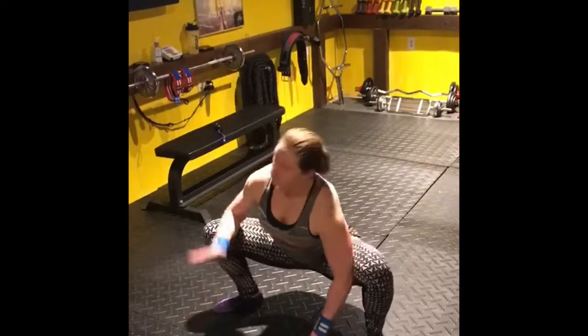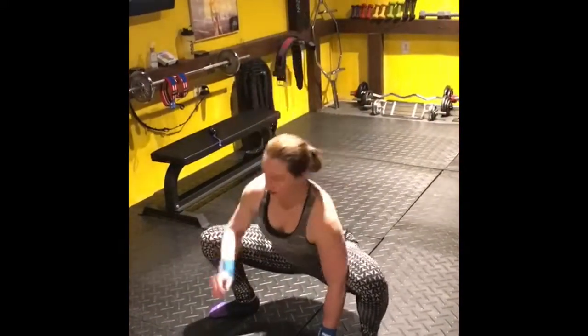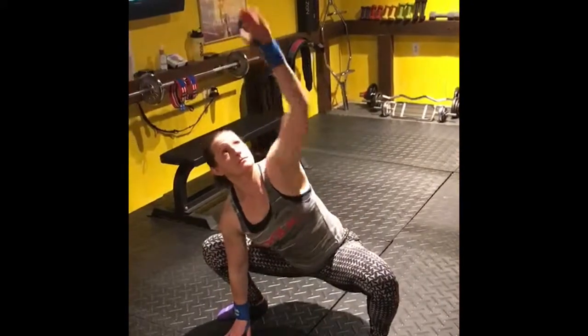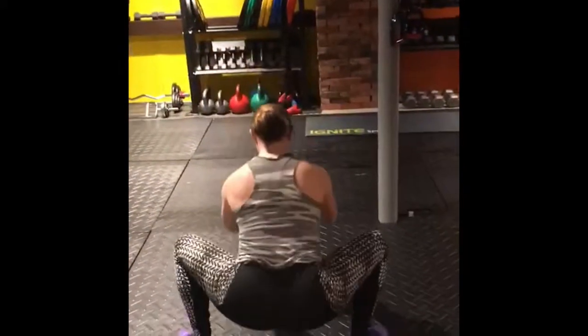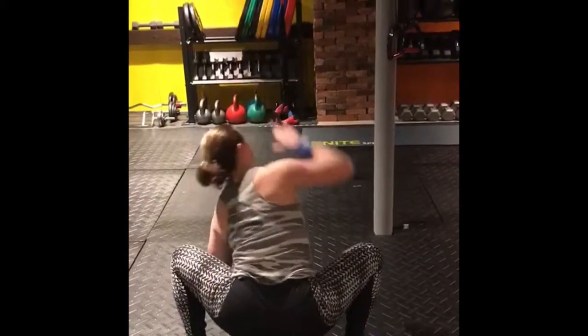I want to create a little bit of a mobility warm-up for squat day. I do this a lot for deadlift days too — anything with the lower body. It makes for an awesome warm-up.